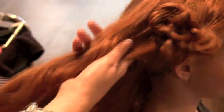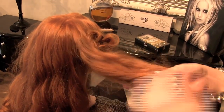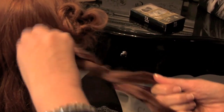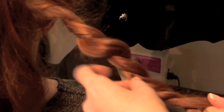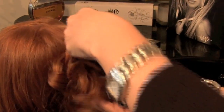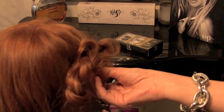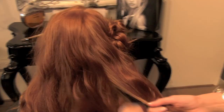Now take your second section and repeat the process. Make sure that you go along the perimeter of your client's hairline — this will ensure that it frames her face and neckline beautifully. Don't forget to pull back pieces of the hair in a teasing motion so you get that volume that you're after. Once again, make sure you pin to secure the section.